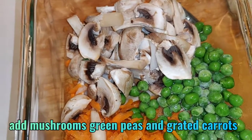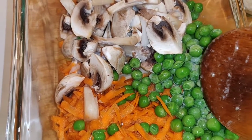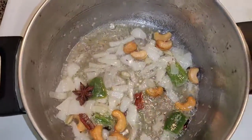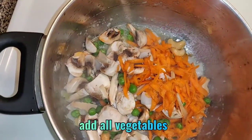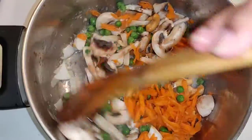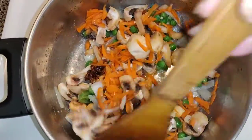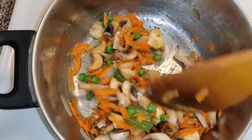In this rice we are using mushrooms, green peas, and carrots. I chopped the mushrooms, grated the carrot, and added some green peas into the pan, then mixed well and fried for a few minutes. I am using half cup of chopped mushrooms, 1/4 cup of grated carrot, and 1/4 cup of green peas.